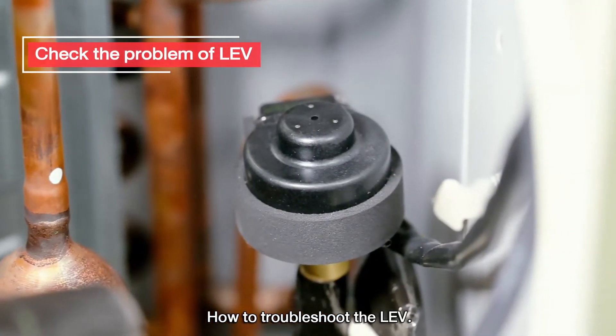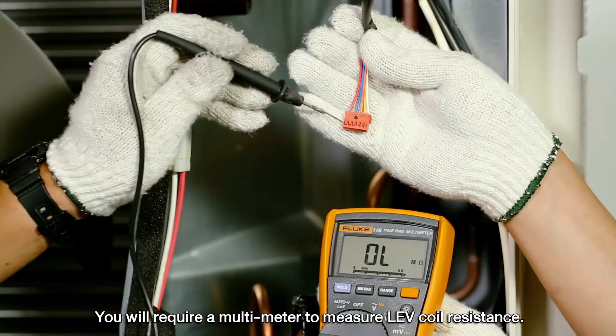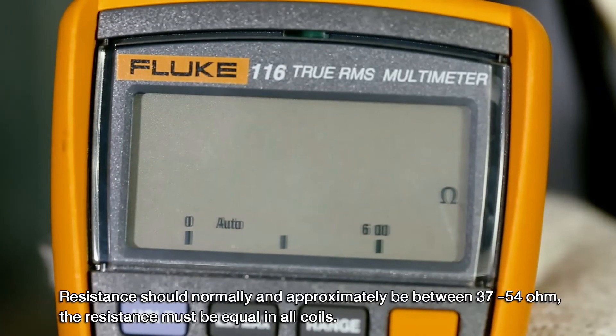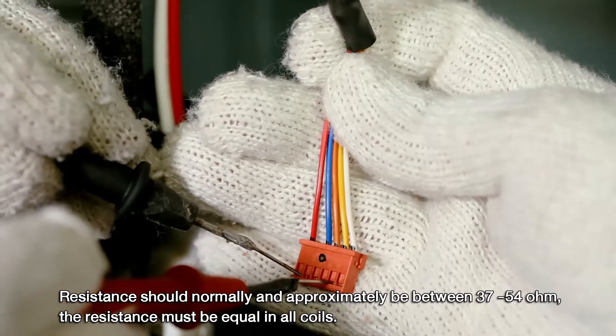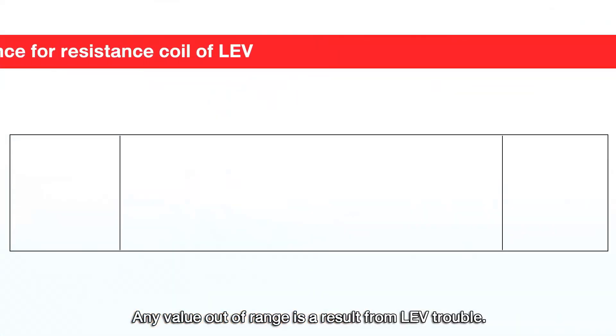How to troubleshoot the LEV? You will require a multimeter to measure LEV coil resistance. Measure the color pair using red wire as reference. Resistance should normally be approximately between 37 to 54 ohm. The resistance must be equal in all coils. Any value out of range is a result from LEV trouble.